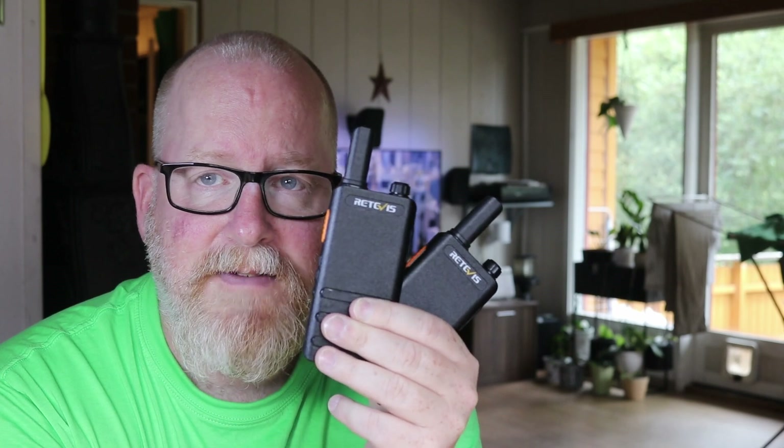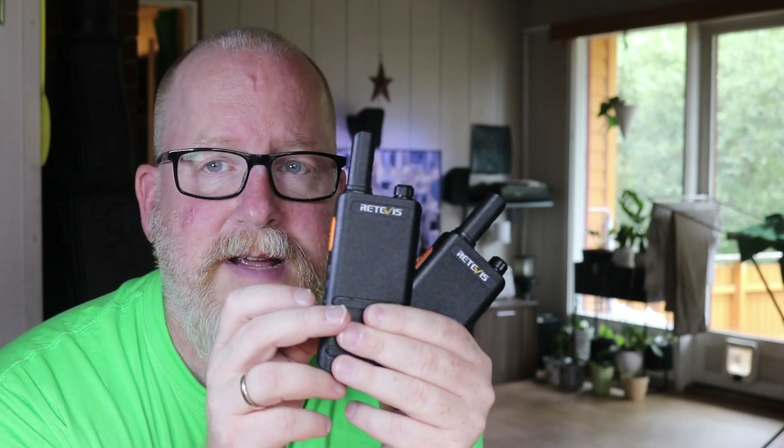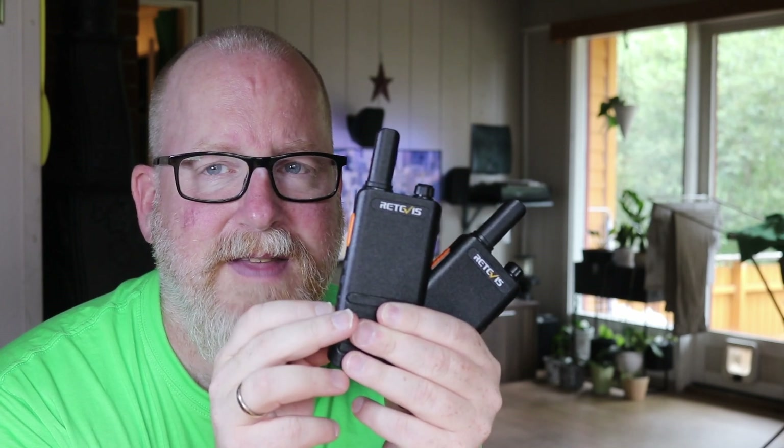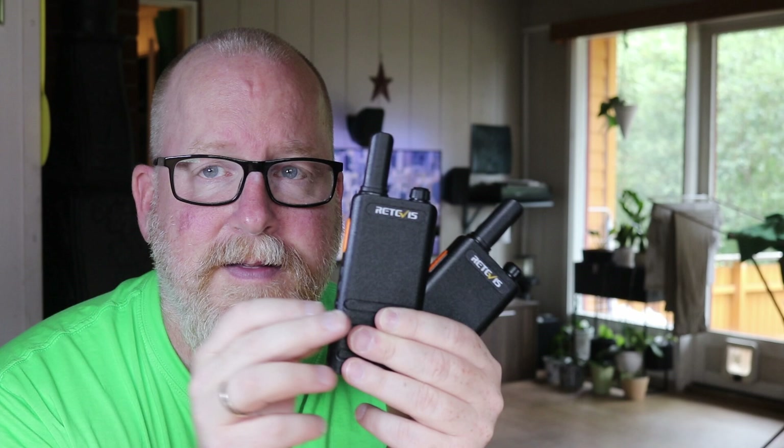These are Retivus RT622P radios that Retivus sponsored, I think three years ago. They're good radios but I haven't really played around with them much.